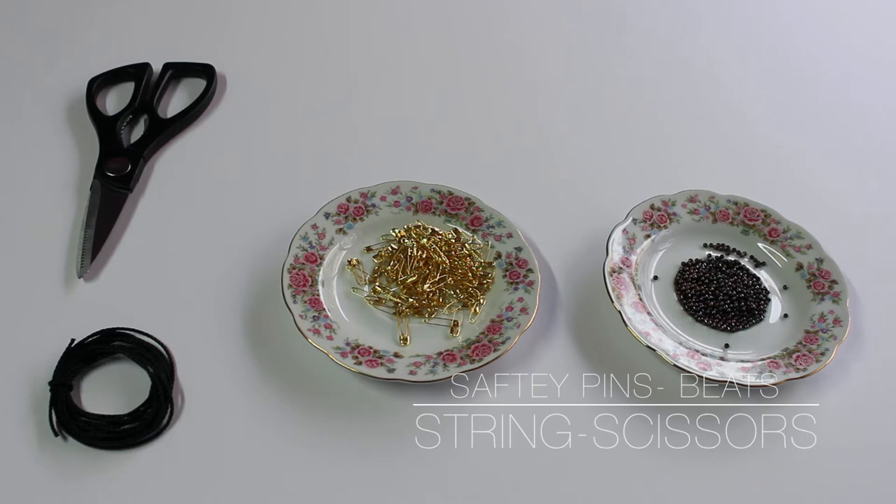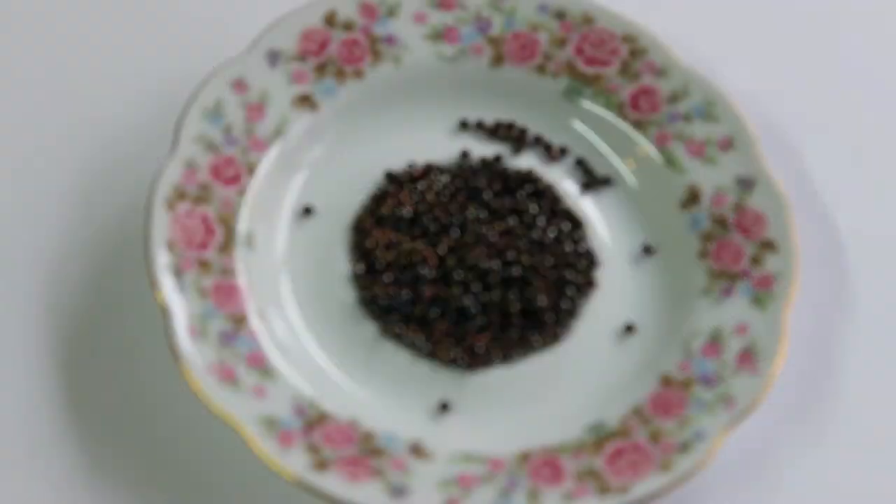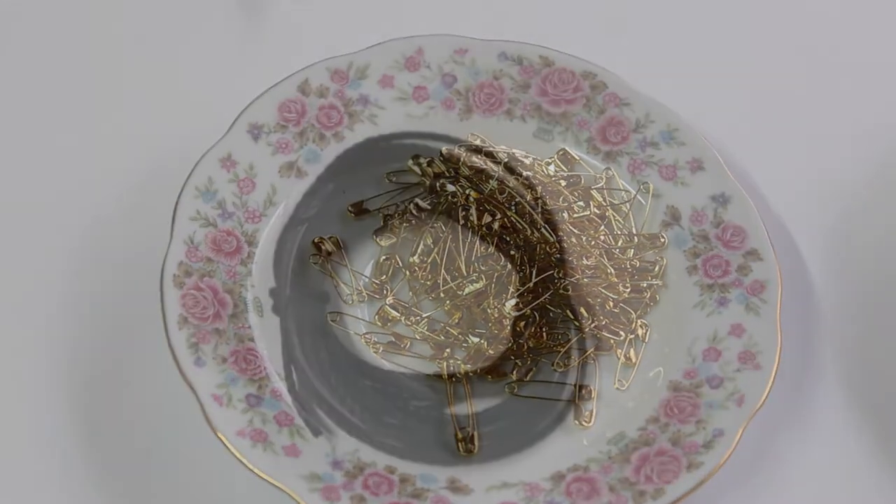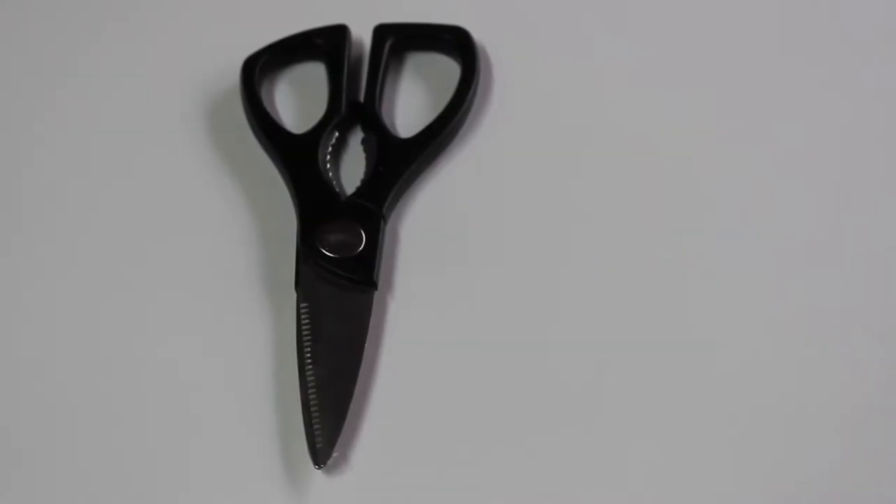First thing you're going to need are safety pins. I chose mine gold and I bought them at Michaels. Beads of your choice of color — I also bought them at Michaels. Everything was bought at Michaels, actually. And a string for your necklace and a pair of scissors.